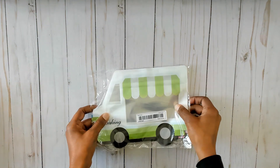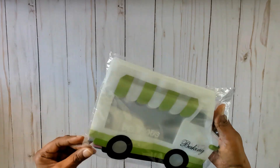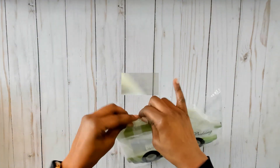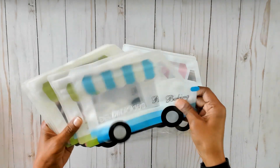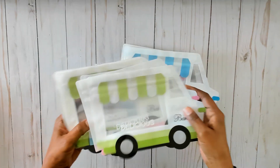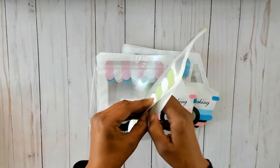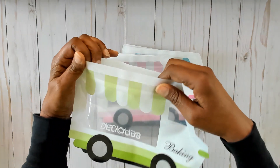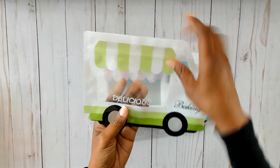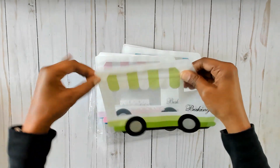Then I found these baking bags. They come in a variety of colors — green, pink, and blue — and it repeats. They open up from the top and you can put cookies or goodies in here, or use it for a swap. It says 'delicious' right on them, which is a baking theme. I thought these were really really cute.